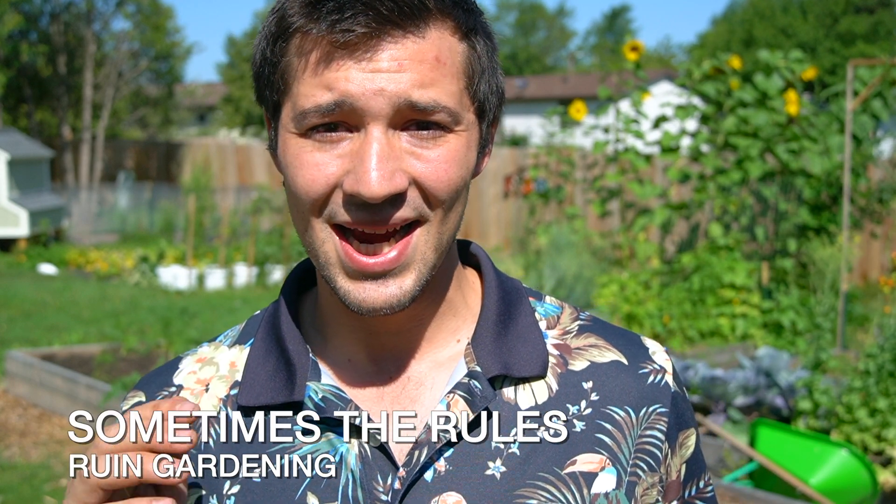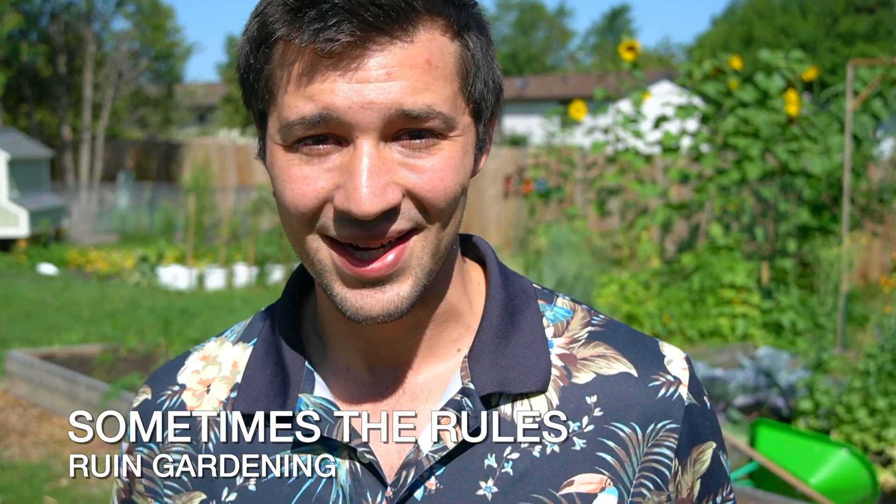Hello, everybody. Welcome back to Expedition Homestead. Thank you all so much for tuning in to today's episode. We'll be talking about how as beginners and advanced gardeners, we're always searching for the most efficient and the latest and greatest way to grow our fruits and vegetables, crops, and gardens. But sometimes Mother Nature just has a different way of doing things.